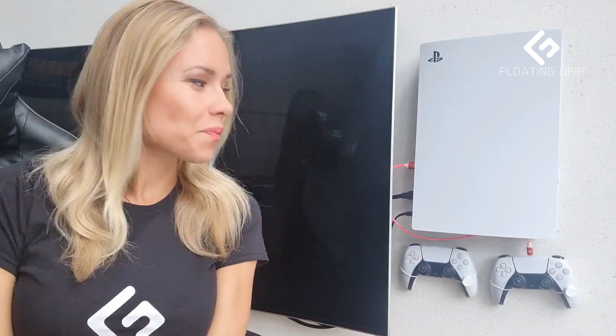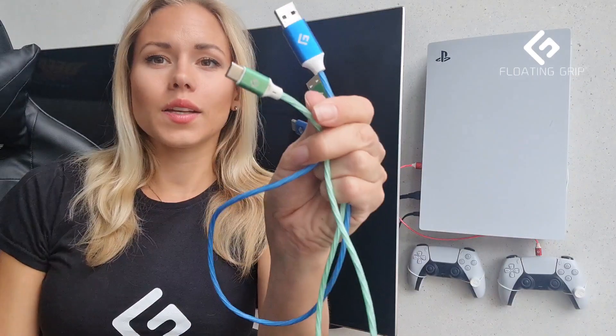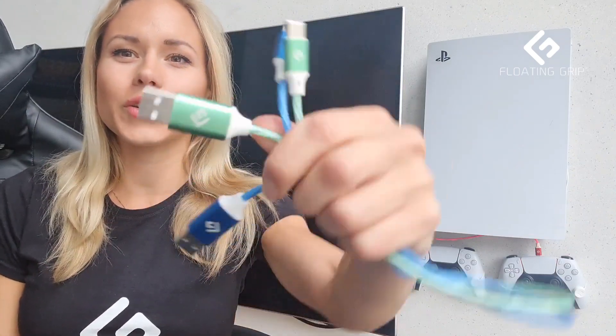I hope you enjoy it, and of course this also fits for the Xbox versions. Just remember that these are USB-C cables, so it must be the new controllers with USB-C. Guys, I hope you enjoyed and I hope you're going to love these new cables — I'm super excited about them. Of course they've got the Floating Grip logo on them, so very excited about that. Go check it out and enjoy — take care, bye!